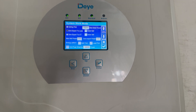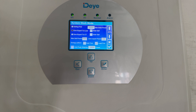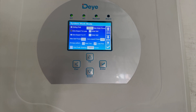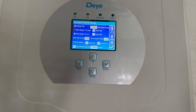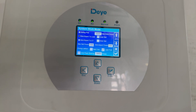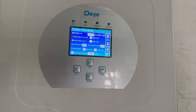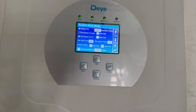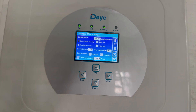Then you have grid peak shaving, which is normally used overseas. Briefly, it's for peak shaving times when you have lower rates — you can set it to charge your batteries at a lower rate to save money during your charging period. It's not used as much here in South Africa but it does have its uses here.